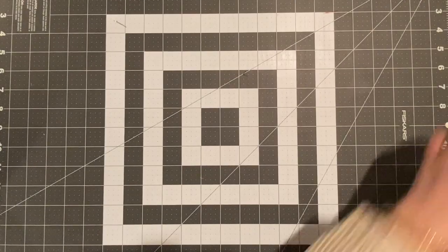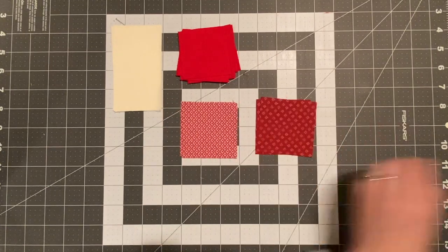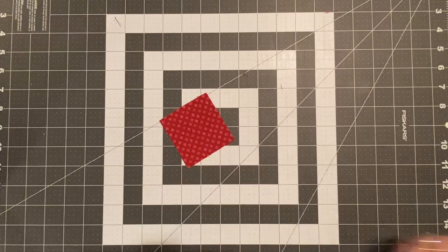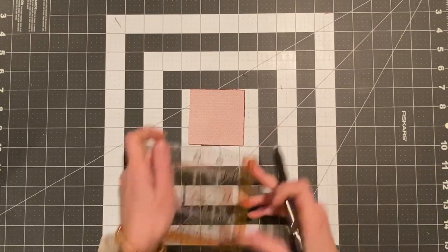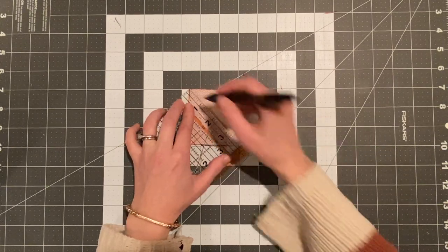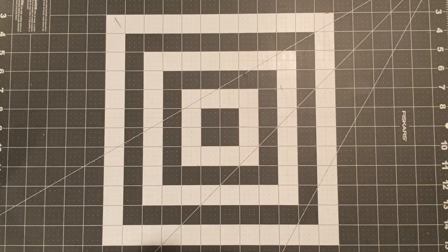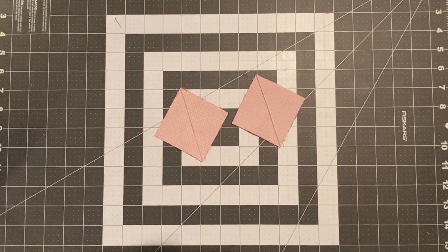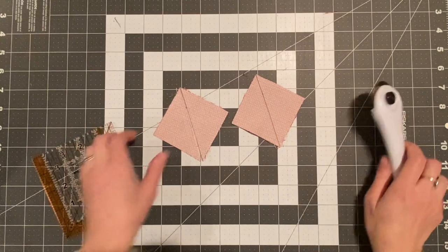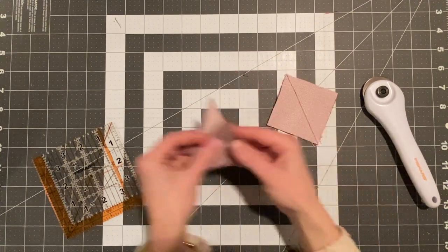Now that we have got all of our blocks cut, this is what they look like. We're going to take all of these blocks and put them together. Starting with these two blocks here, you're going to stack them right sides together, mark your line down the center, then sew a quarter inch away from either side. When you do that, you'll end up with what looks like this. Once you have this, you want to press them and then cut down your center line so that you have this half square triangle, and you're going to do that twice.